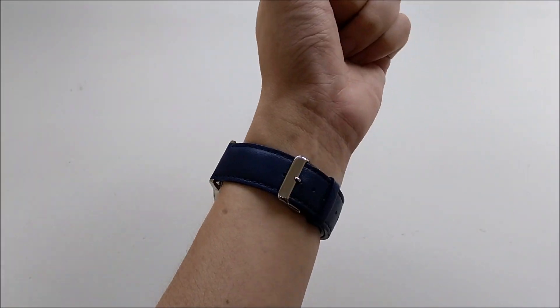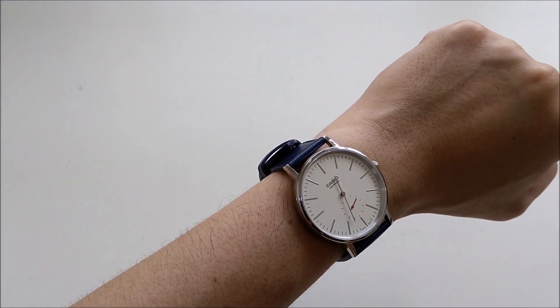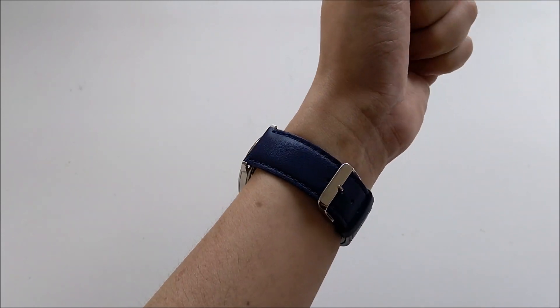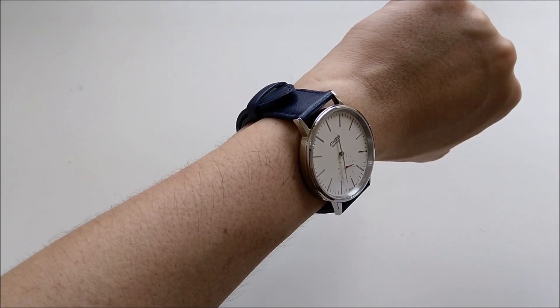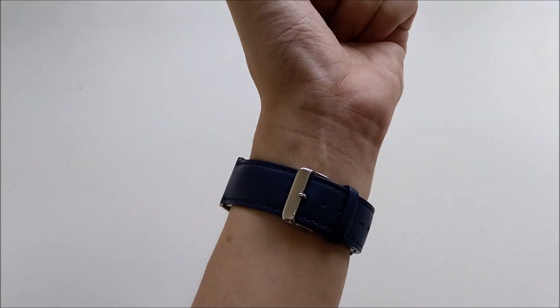This is how the watch looks on my small 6-inch wrist. I think it looks good but maybe a little on the larger side. It would be great if it were either 36 or 38 millimeters. However, it does really look very nice in my opinion.